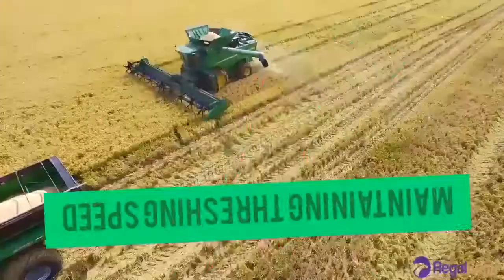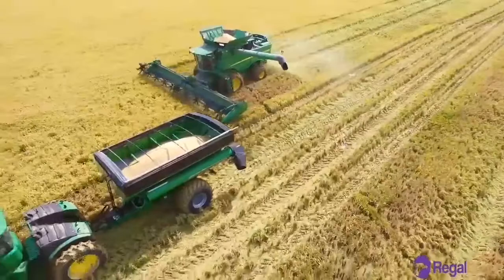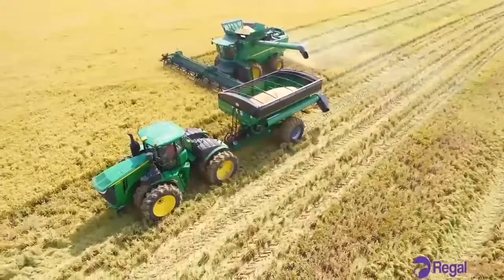Threshing speed uses a continually variable transmission. This allows the ground speed of the machine to be varied while maintaining a constant engine and threshing speed, since the machine would typically have been adjusted to operate best at a certain speed.